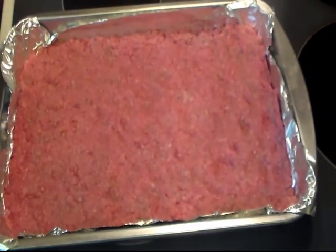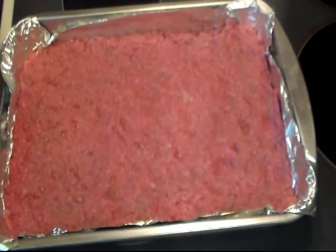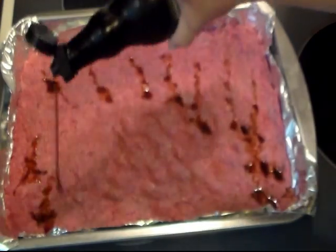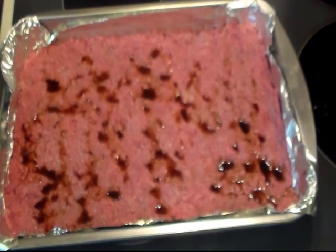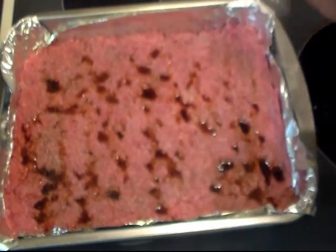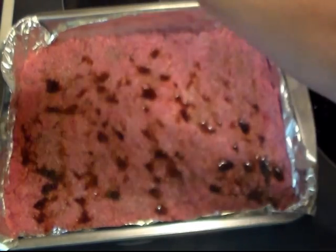I said I was going to add some salt and pepper, but I decided to add some of this Worcestershire sauce as well. Sprinkle some on there, some salt — I use kosher salt when cooking — and some pepper. Now I'm going to be adding some chopped onion at the next step, so I'm not worried about adding onion powder or anything like that.